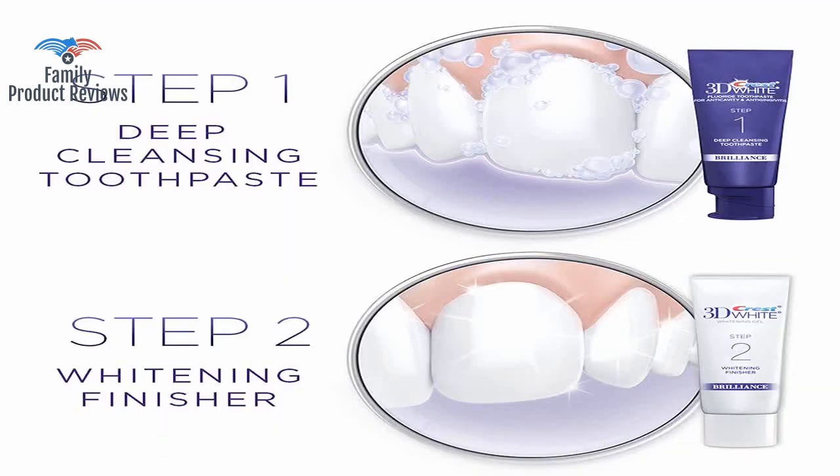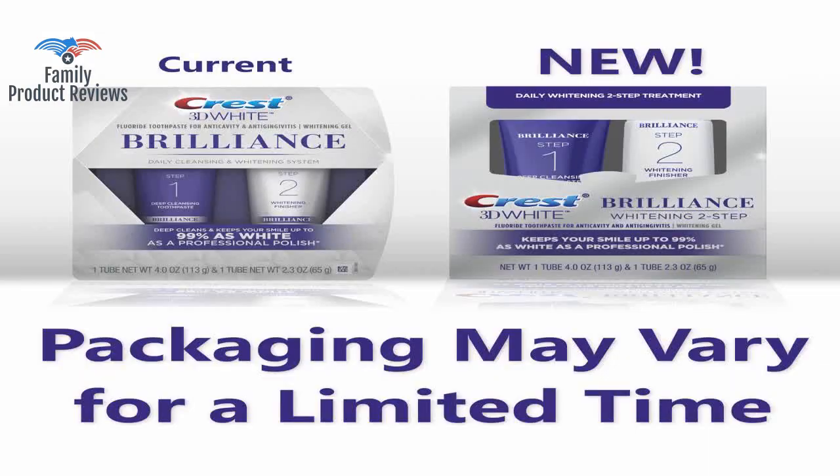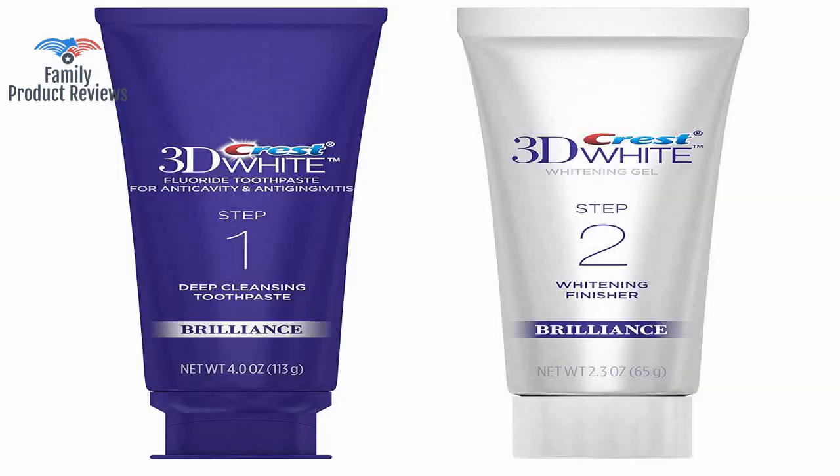It hurts a lot and temporarily stains your gum white, but it's worth it. It literally only takes 2 minutes — 1 minute per step, 2 steps total — and is really quick and easy.